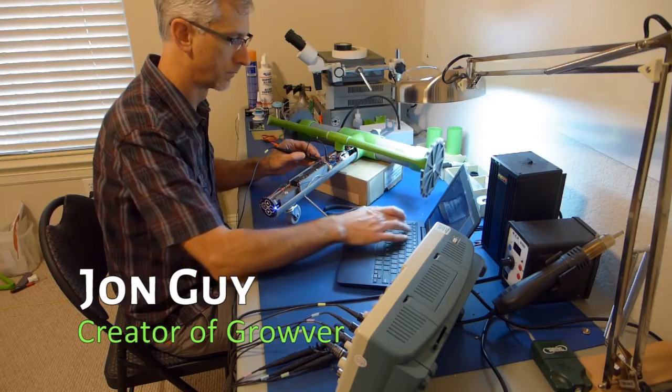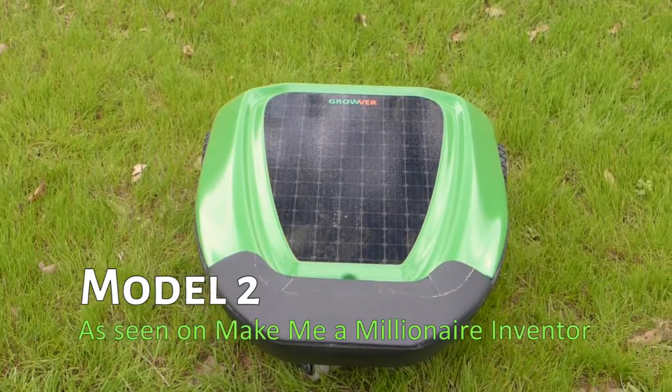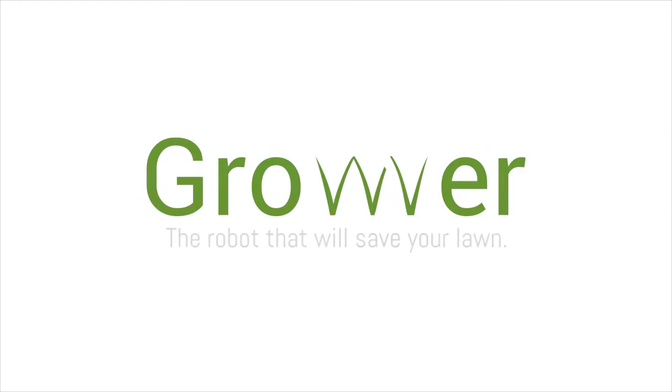Grover has been in development for two years, and now we need your help to get it in lawns everywhere. Join us as we reinvent irrigation and back Grover, the robot that will save your lawn, on Kickstarter today.